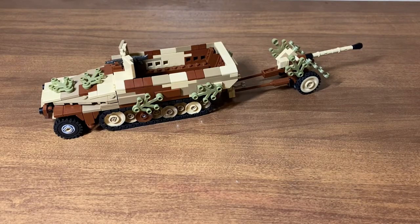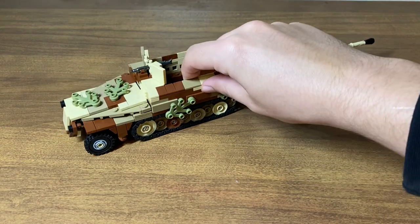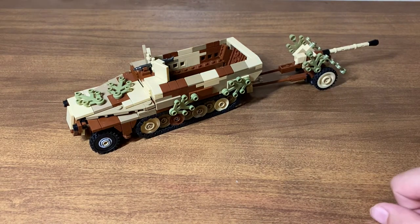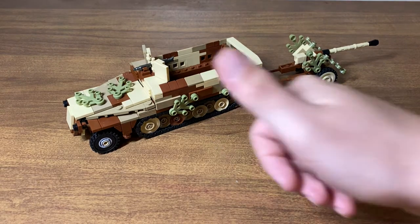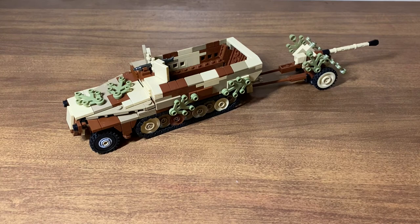That's pretty much it for the review of the half track out of the Overlord Bricks book from Brick Mania. It's a pretty simple kit — it's a half track, there's not much to it, just an armored troop transport. The Pak 40 I really like, and the ambush camo looks really nice. Just a great overall Brick Mania kit. If you enjoyed this video, give us a thumbs up, and if you want to see more from us, consider subscribing. Hope you have a great day, thanks for watching.